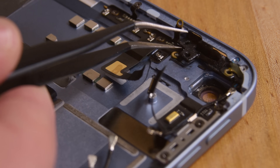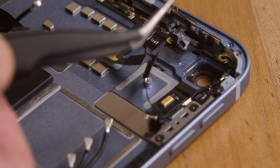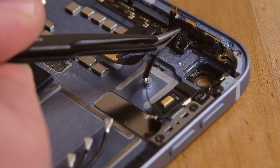We're particularly curious about whether or not they plan for this button to be replaced. The heat we used to remove the button softened this plastic bracket until it was malleable enough to be moved out of the way. It's possible that the bracket is some kind of thermo-formed plastic and this is what they intended, but we're not really sure.